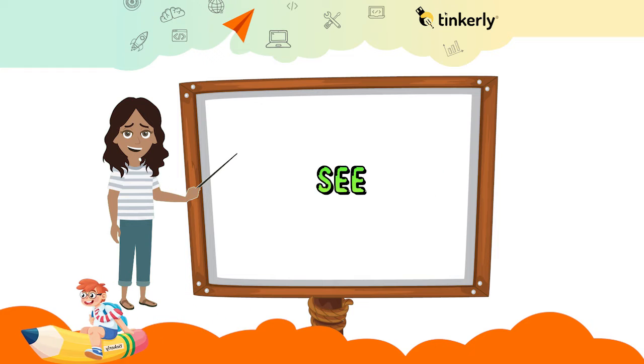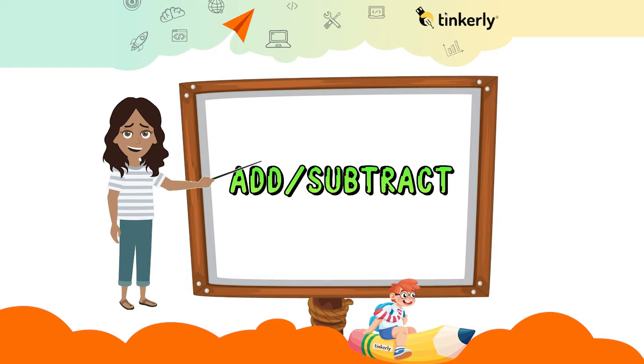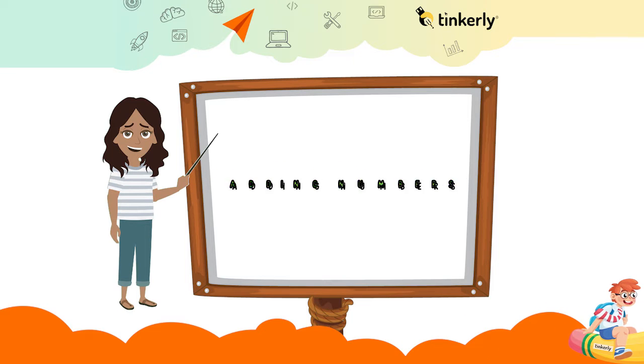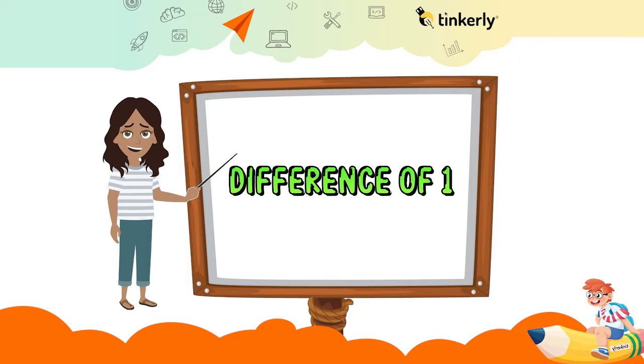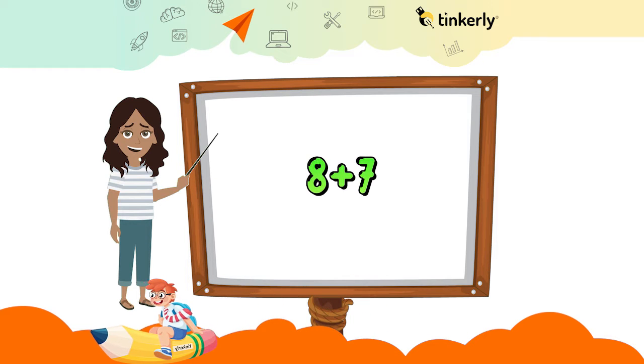Now add 3 to it — 35 plus 3 equals 38. See, now it's easy! You can also double the number and add or subtract. Use this trick when adding numbers that have a difference of 1. For instance, you have to add 8 plus 7.